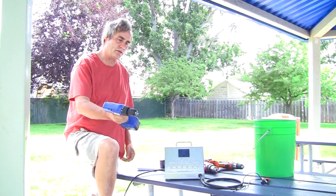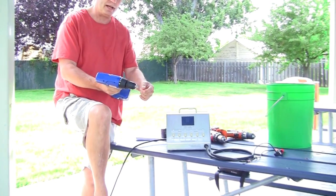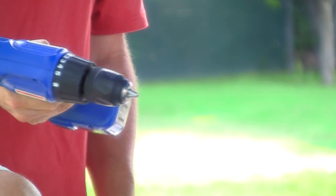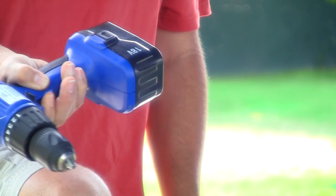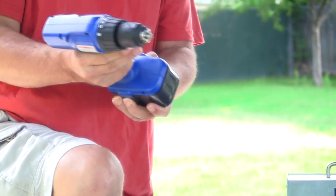You can see it basically won't even turn — it barely turns. That's showing up pretty good on the camera. Just touch it and it stops. So it's basically a dead battery. 18 volts, as you see, barely turning, barely moving. Now it's not moving at all. Hold the trigger all the way down, it's not moving. So it shows you the battery's completely dead.